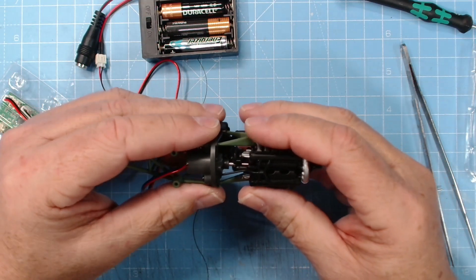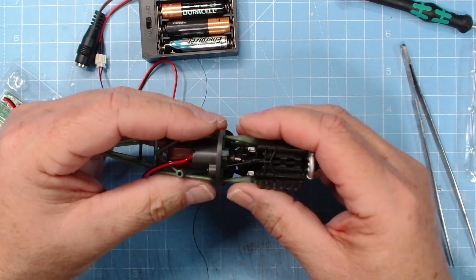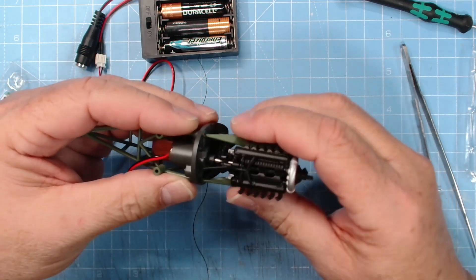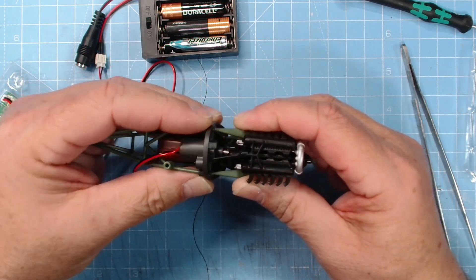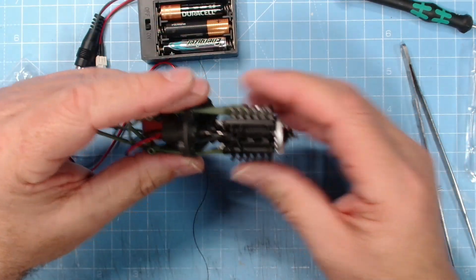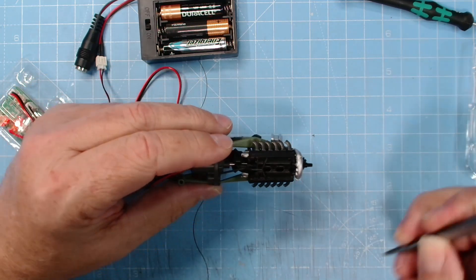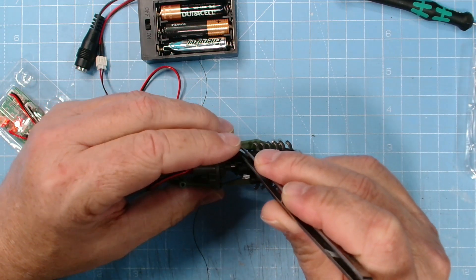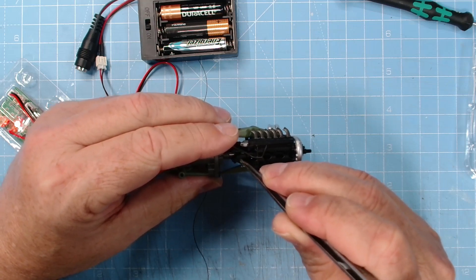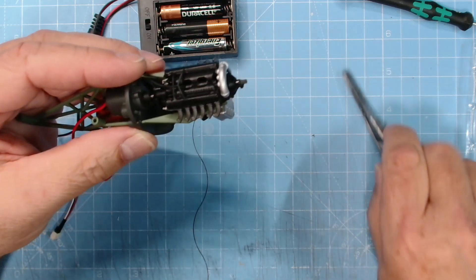Okay, I'm ready to test that again. I did file it down and I've popped it into place - it isn't glued, but the bearers are pushed into that firewall nice and tight. There we go - running brilliant! So it does seem to be that the supercharger was catching and getting in the way.